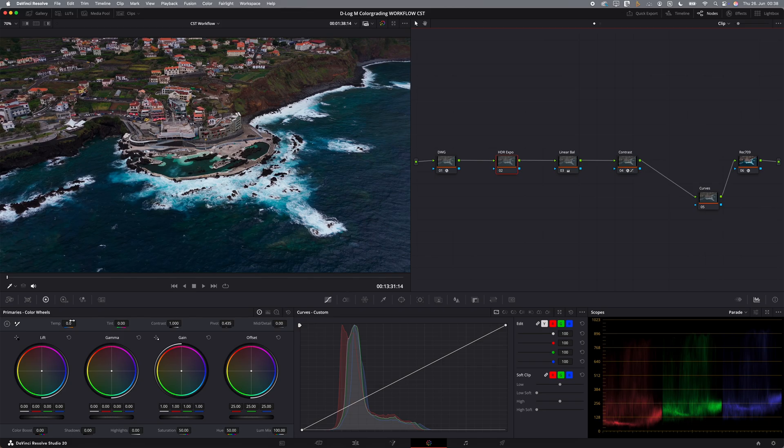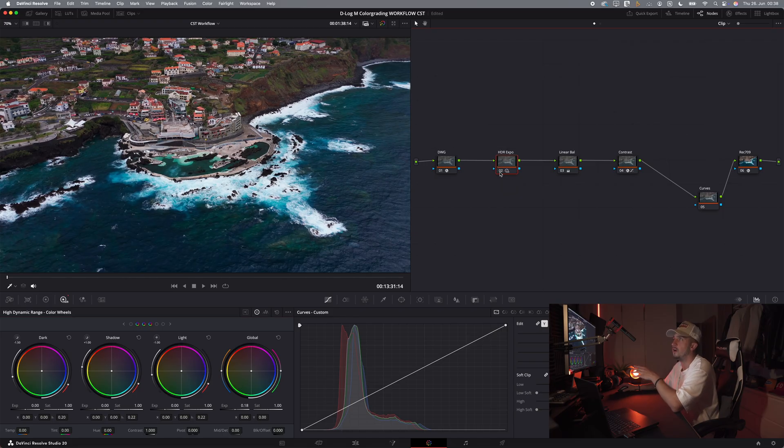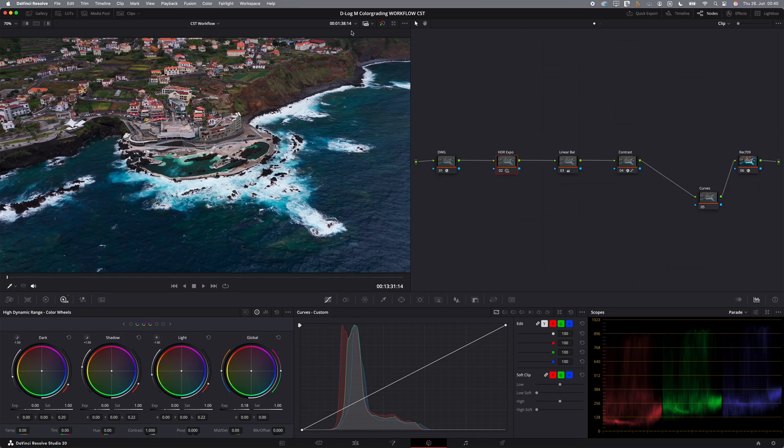Now that we have our contrast and white balance set, we will adjust our exposure. I'm always only using the exposure slider in the HDR Global wheel. This technique is from another colorist who said that offset is one of the last options you should choose to adjust exposure. I tested it and always achieved better results with the HDR exposure slider. As you can see, this image is pretty much perfect already and we didn't even use a lot. Everything up till now was our color correction part, and this is the most important one because it sets the baseline for a good color grade.